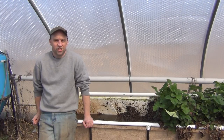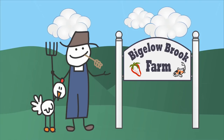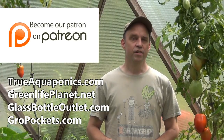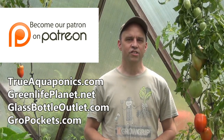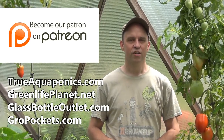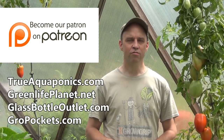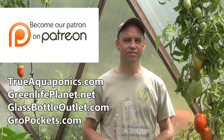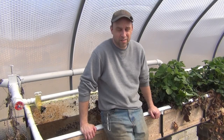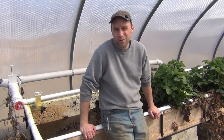Welcome back. Today I'm going to show you one of the dirty sides of aquaponics. This is sort of an impromptu video — originally I wasn't even going to film this because it's one of those shameful parts of aquaponics, but I figured it's important to show everybody some things that can go wrong with your systems.